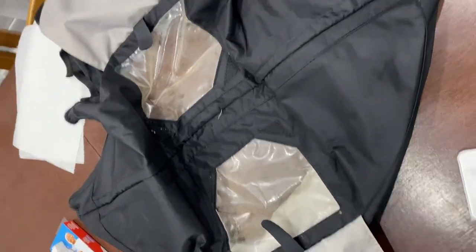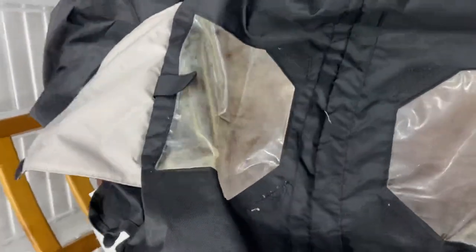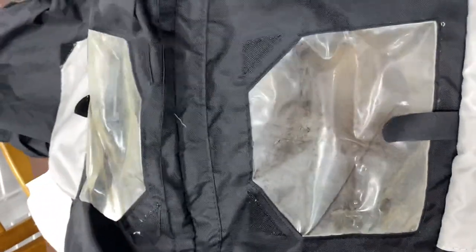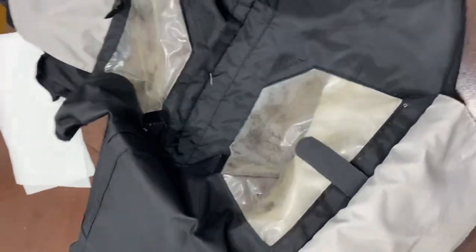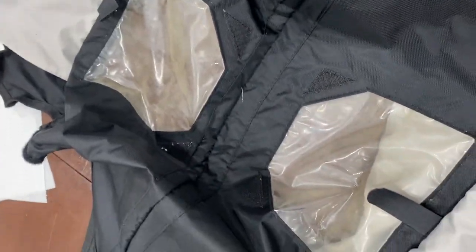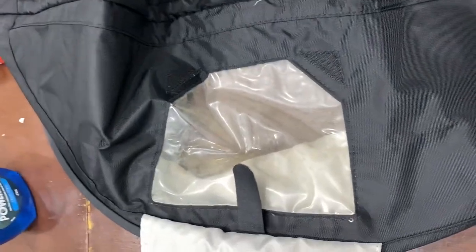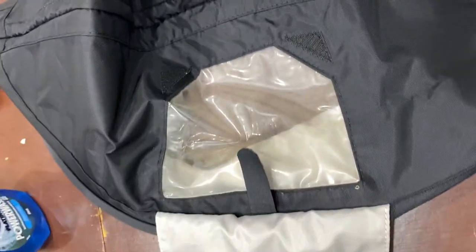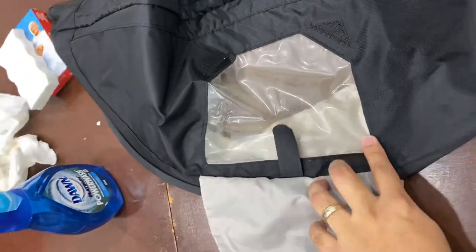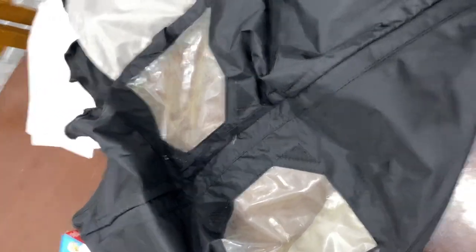Hi everyone, so today we will show you how to clean a foggy or hazy peep window on the stroller canopy. As you can see, this has been stored for quite a while and we are taking it out again, but we noticed that it's gotten very foggy and hazy. Just some hacks to show you how to clean it — we've tried everything from soapy water to different wipes and nothing has worked so far, except for this.